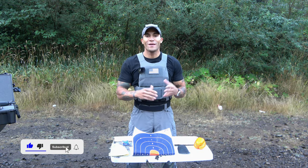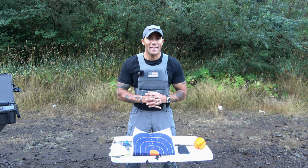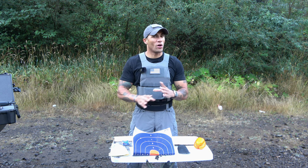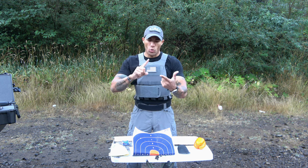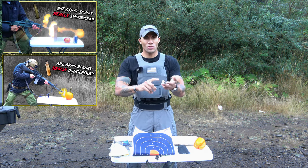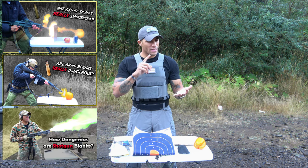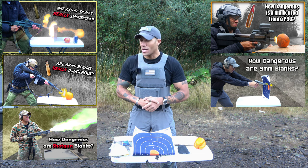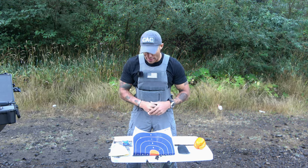All right, y'all. Welcome back to Common Arm Channel. So again, we are going to be testing some blanks out. I think these are probably going to be the weakest of all the blanks that we've checked out. So we've checked out 7.62 blanks, 5.56 or .223 blanks, 12 gauge blanks, 5.7 blanks, 9mm blanks. But today we're checking out 22 blanks.